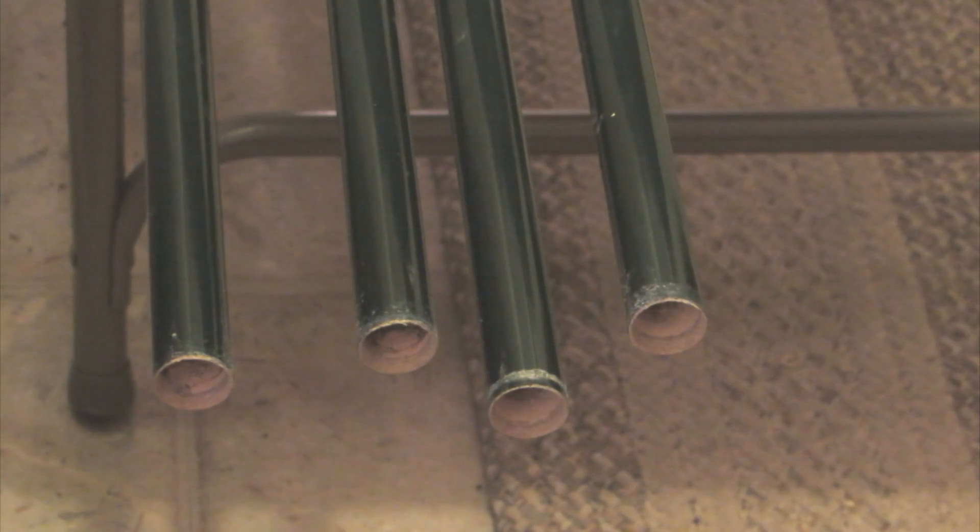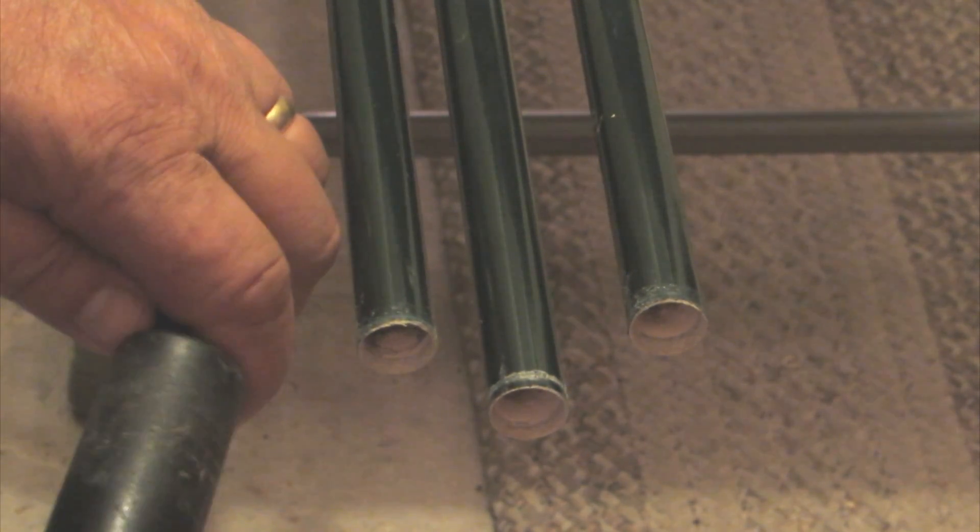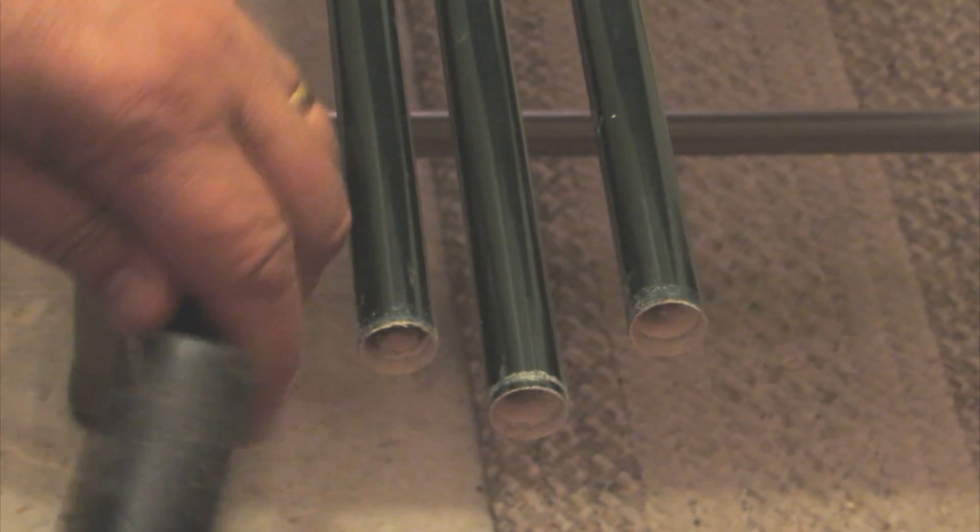The next step is to grind a bevel on the outer section of the fiberglass pole. This is done using a grinding stone provided by StepIR and fitted into your drill. After grinding the bevel, I used a shop vac to suck any dust or debris that might be inside the tube.